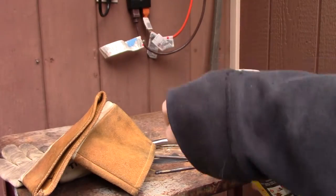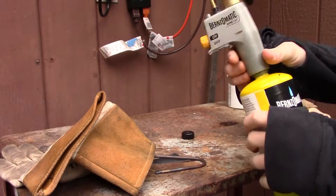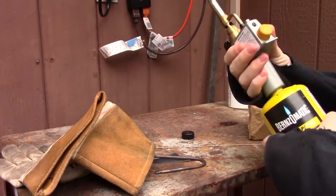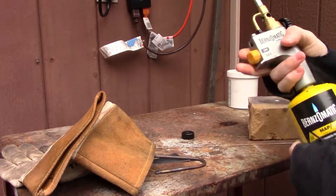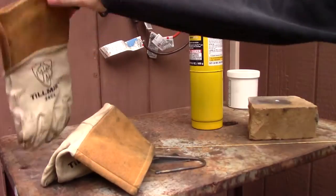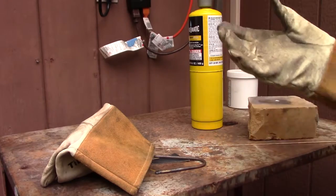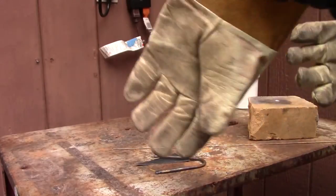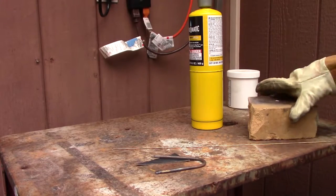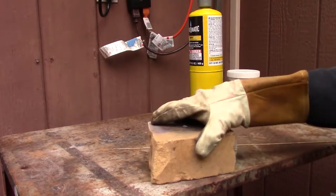Go ahead and take the cap off the tank and screw on your head — whatever this thing is called. Make sure it's secure. Don't open the gas until you're ready. Now I'll put my gloves on. I don't usually use gloves just because it's harder with gloves, but because I'm giving a tutorial, I'm going to tell you to use gloves.